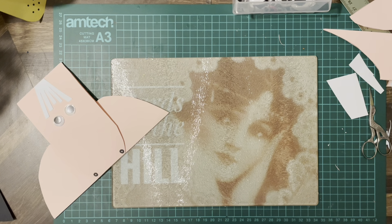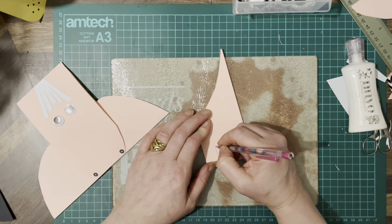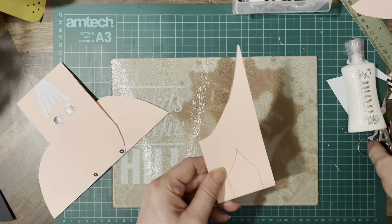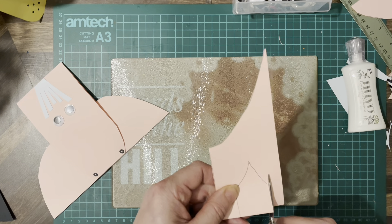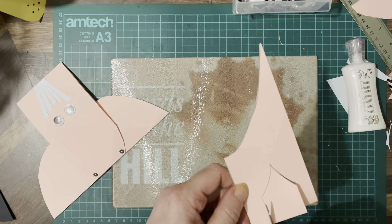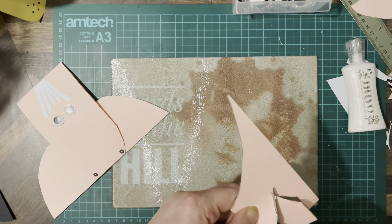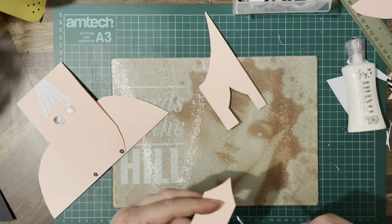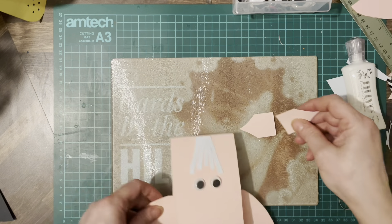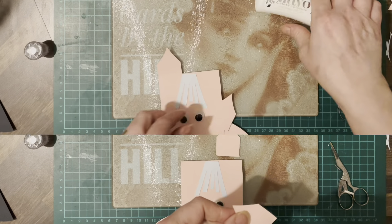So he needs some ears - we're going to go up and do a little triangular shape at the top there, just follow it round. There is a lot of fussy cutting I'm afraid, but all in good fun. Those are going to be the ears, and he's done.